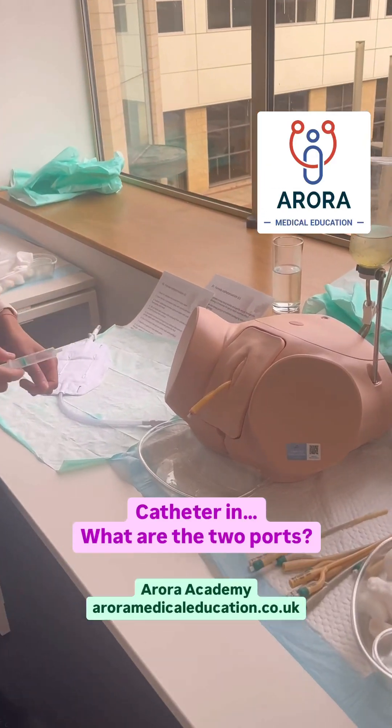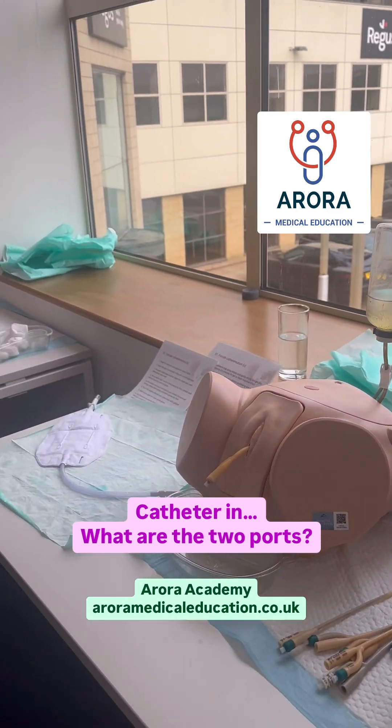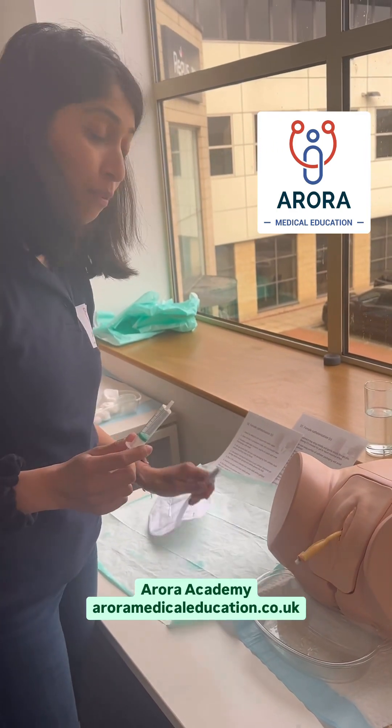So guys, you've just done your catheter, you've got your catheter in place and you've got these two holes here. Let's quickly show you Dr Prank — he's going to show you what these two holes are all about. So this is what people often get confused with. You've got one hole that's for the syringe and then one hole that's for the catheter bag.